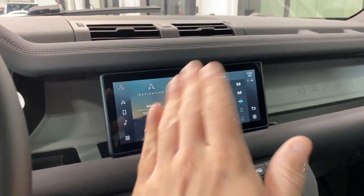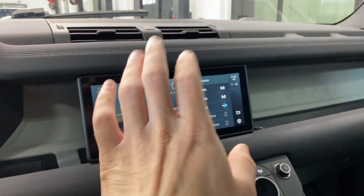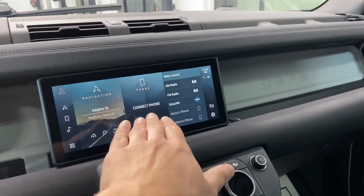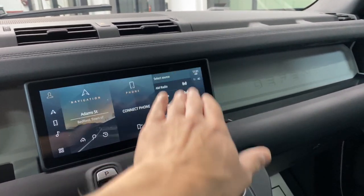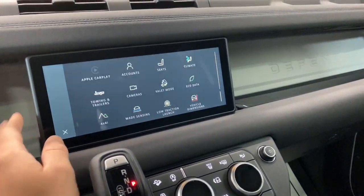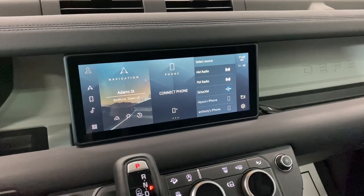So this is your home screen on the PB Pro system. It's basically divided into three sections: you have navigation, in the center you have phone, and on the right side you have media sources. There is a way to get Apple CarPlay to show up on this menu — it's faded out at the moment because we don't have anything plugged in.